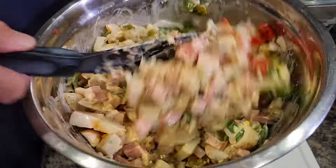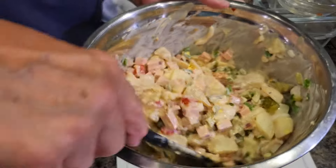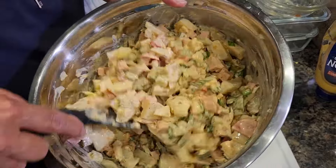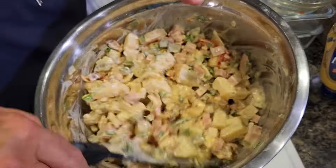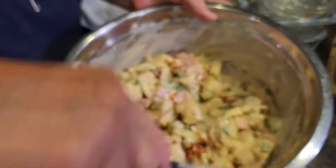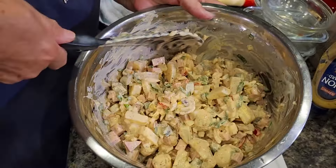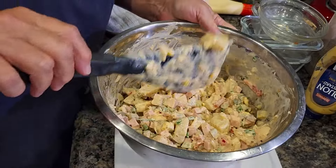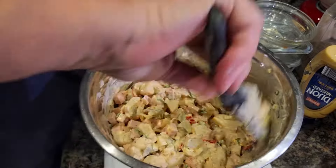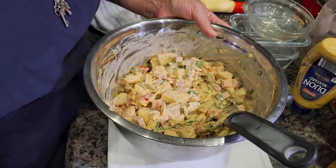Mix it all nicely. When you make your potato salad, especially for summertime parties, make it in advance — you can make it the night before so you don't have any stress the next day when you're setting up your barbecue. It gives the salad enough time to marinate and get all those wonderful herbs and spices in. I've been making potato salad for over 33 years now — next month it'll be 33 years!